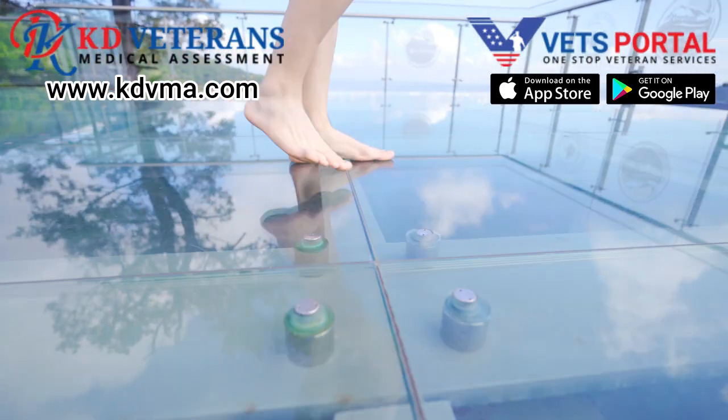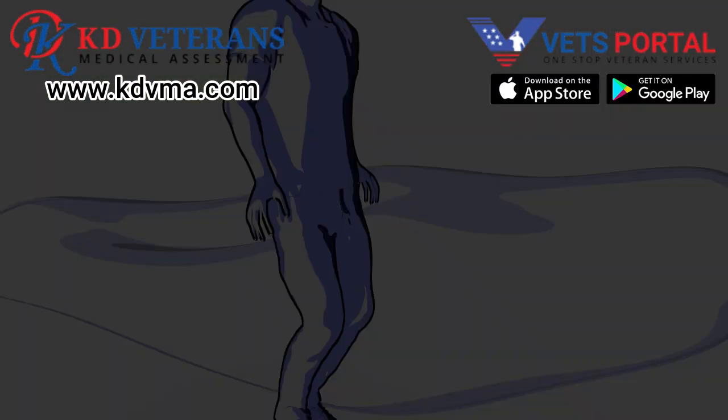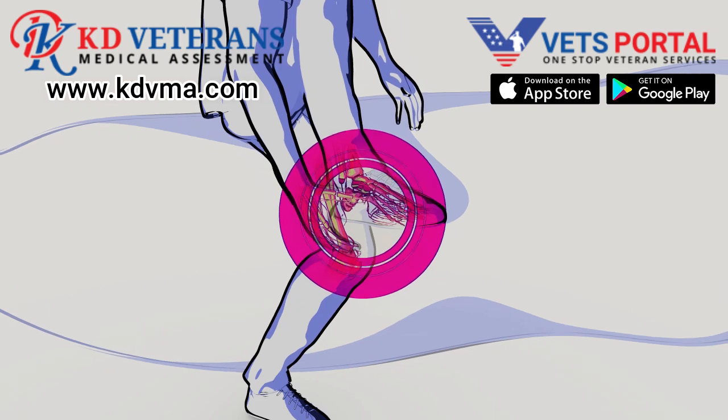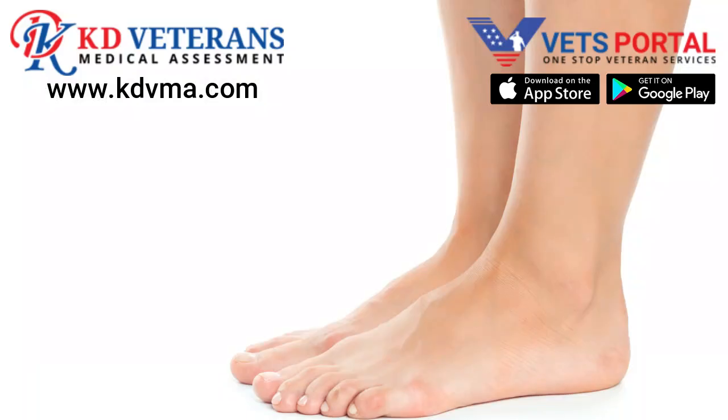The plantar fascia, a thick band of tissue running from the heel to the front of the foot, normally supports the arch and absorbs the shock of impact. In a flat foot, this fascia is overstretched as it attempts to stabilize and support the arch. This constant overstretching can lead to inflammation and micro-tears in the plantar fascia, particularly at the heel where the fascia is anchored.